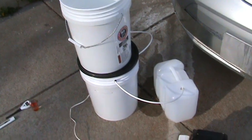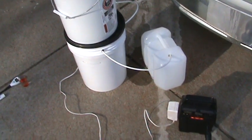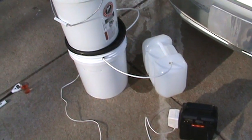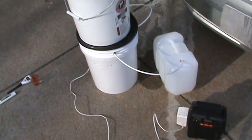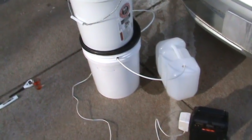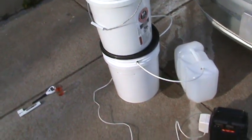I've also made a stovetop distiller — it's really efficient, barely needing any heat to get water to steam up. It collects pure drinking water at zero ppm and pH 7. Some people say you shouldn't drink distilled water, but you can always add a pinch of pink Himalayan salt or sea salt to add trace minerals back in and get your ppm up from zero.